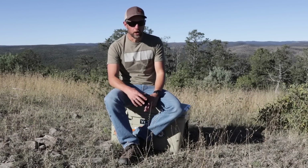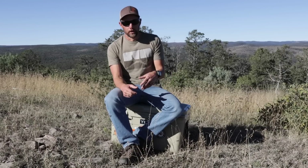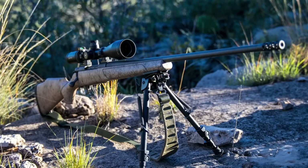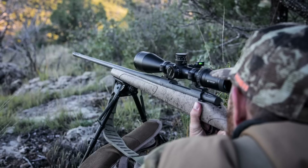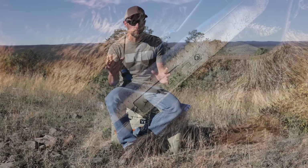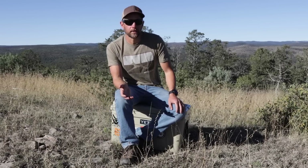We took that barreled action and figured out how to build a rifle on it. Knowing that a lot of do-it-yourself hunters need an all-weather, really durable finish, we came up with a Cerakote in stainless steel. We collaborated on the stock, using a painted tan stock to go with a tungsten color. We went with the 300 Weatherby Mag — it has been our number one best-selling caliber for the last 70 years.